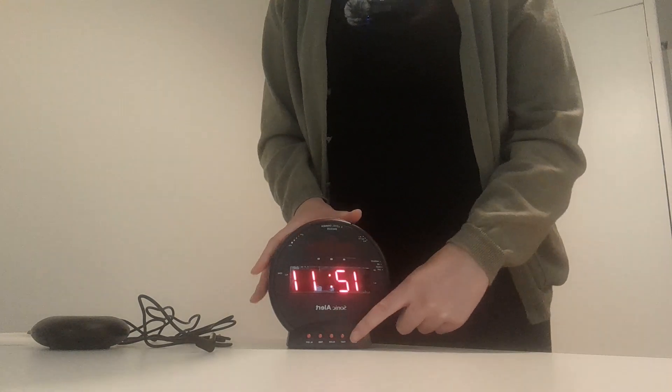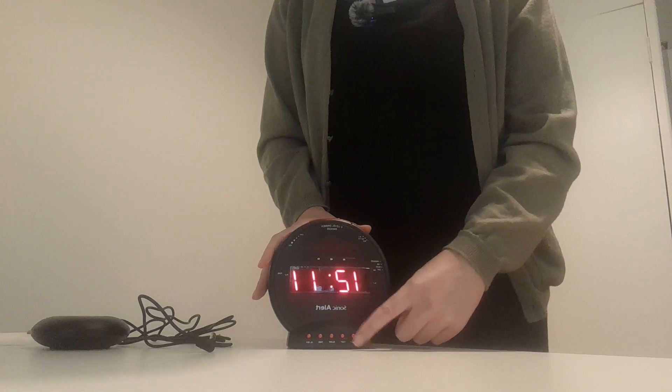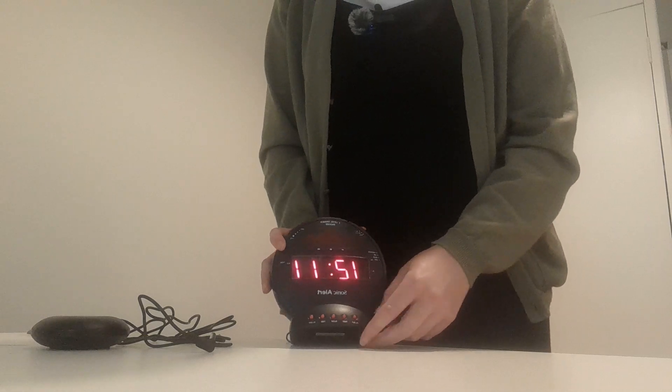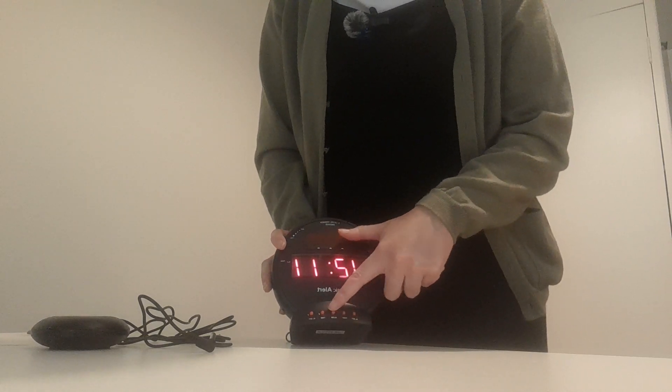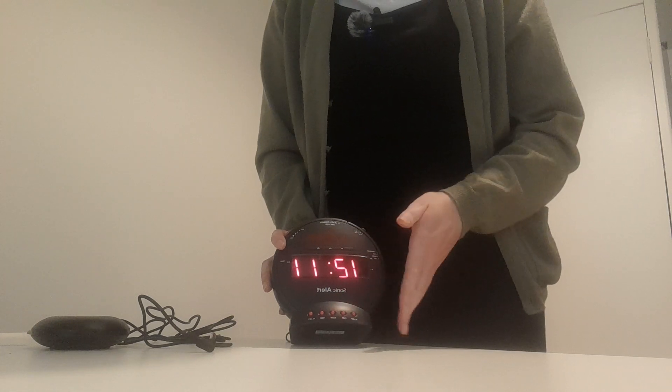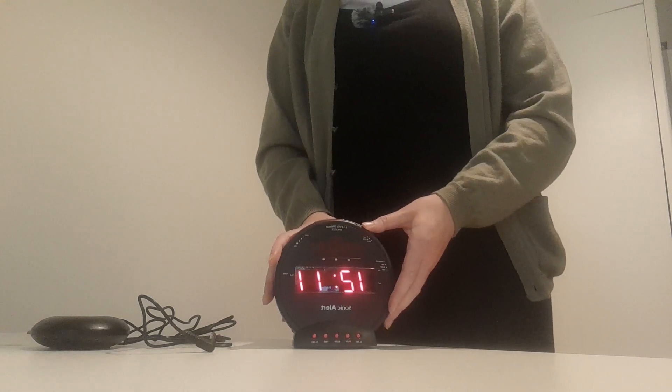The five buttons at the bottom set the time and the alarm time as well. You use either the alarm set with the fast and the slow button, or the time with the fast and the slow button, and that will set the time on your clock.